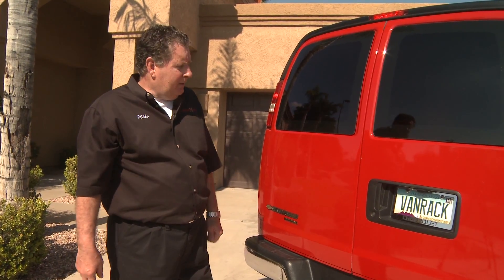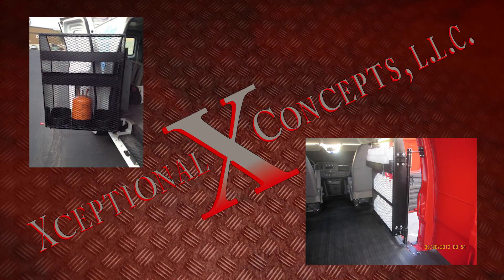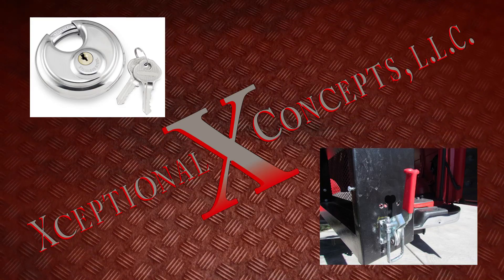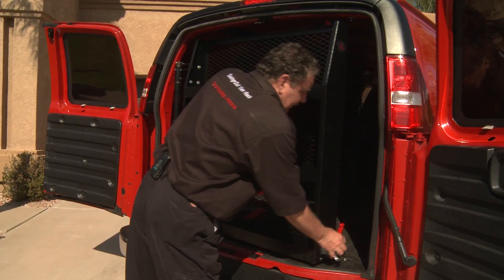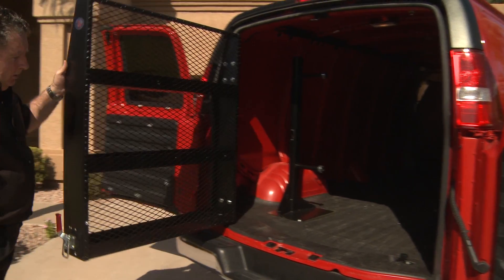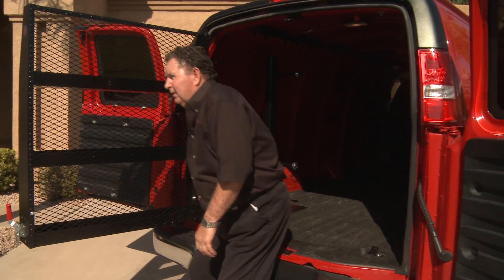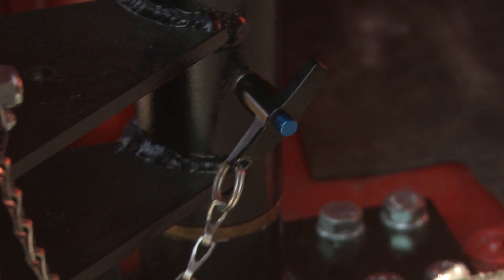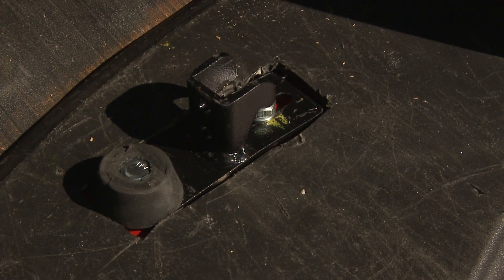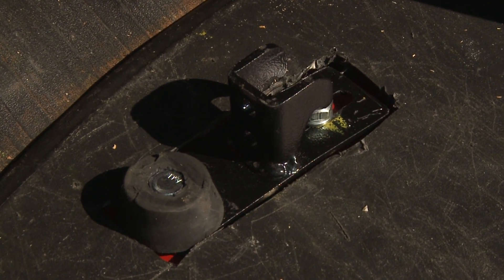We'll discuss exactly what the concept of the van rack does. It was developed to slow down injuries from reaching into a van to pull out heavy material. It also can be locked into place by a lock or by a toggle lock. Swung out into position, and for inclined areas, we have a locking pin that goes into place to hold your unit from swinging back in. There's also a bolt down that secures the product from rattling around.